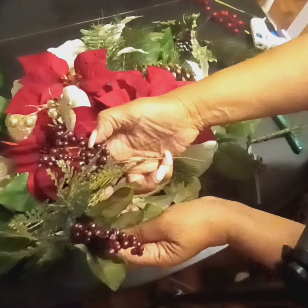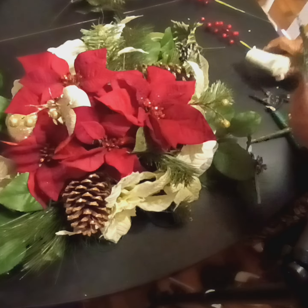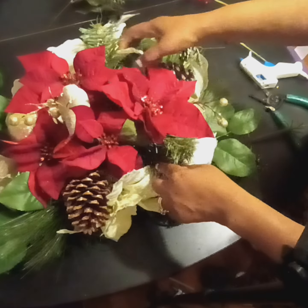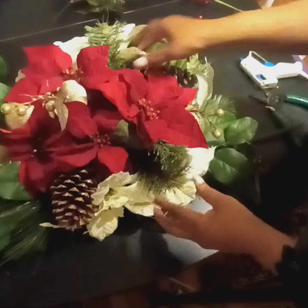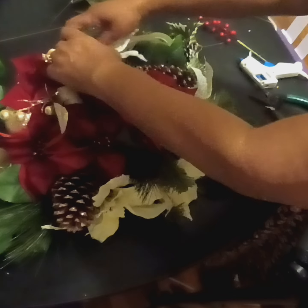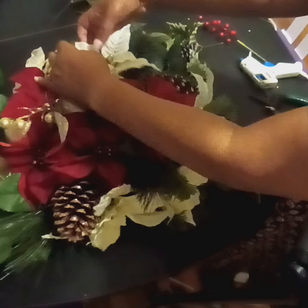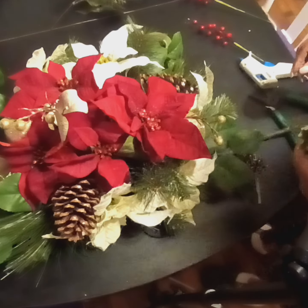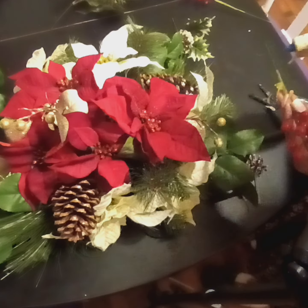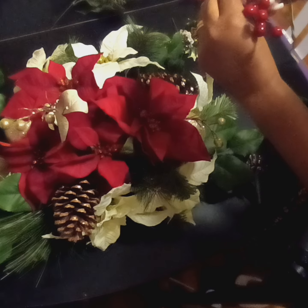I'm not a fan of these berries, so I'm not going to use them. These are much nicer than the ones that came on it, so I want those to really shine. I'll just twist it around a little bit. Now I'm just going to put the picks in there that I extended.